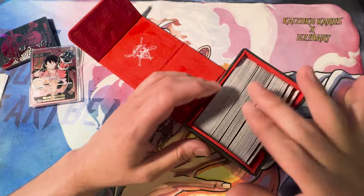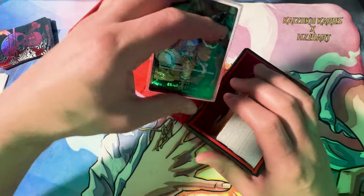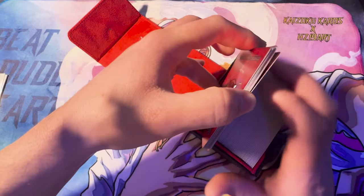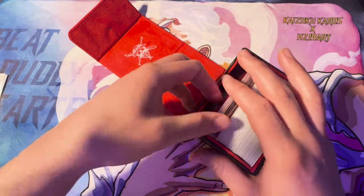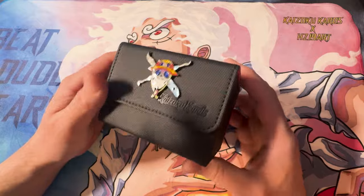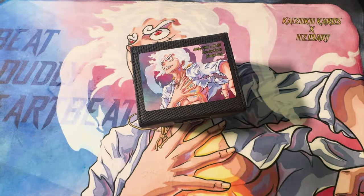They're going up for sale at 4 p.m. Eastern today. If this is something you want, I recommend being on the site at 4 p.m. Eastern — there are only a few available. This is a very complicated thing for me to make and I really poured a lot of my heart and soul into it. My deepest condolences to every Dragon Ball fan. The world lost an amazing creator.